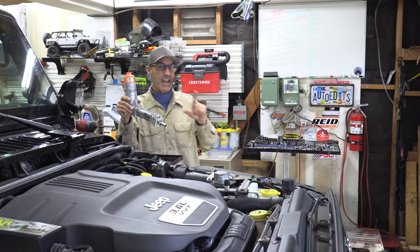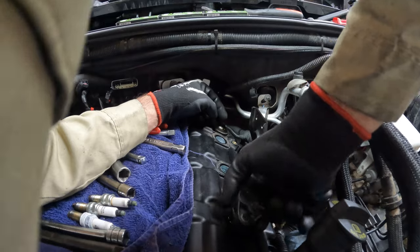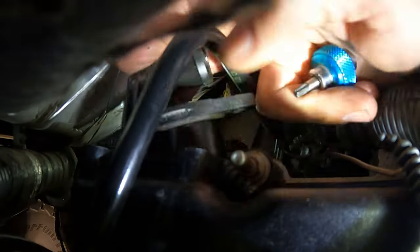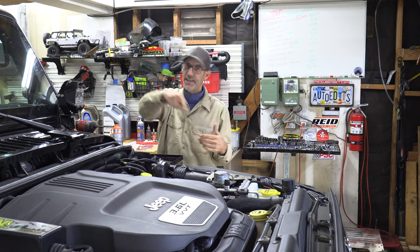Howdy guys, I'm Jeep and Jason, and today in this video we are going to tackle this rather large list of repairs and do a basically a 10-year, 100,000-mile-ish service on the Auto Edit's 2013 Jeep Wrangler right here. Get over here so we can go through the parts and get busy.